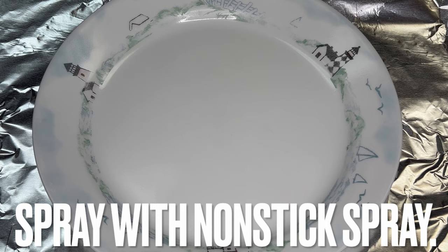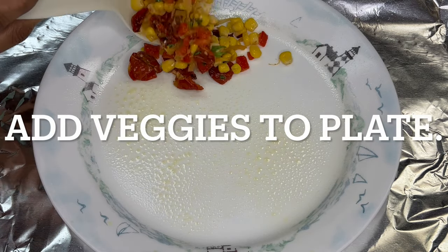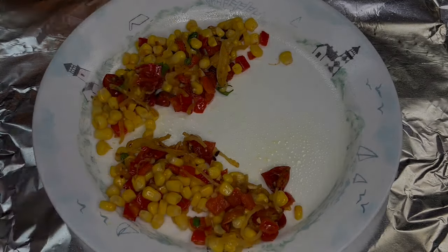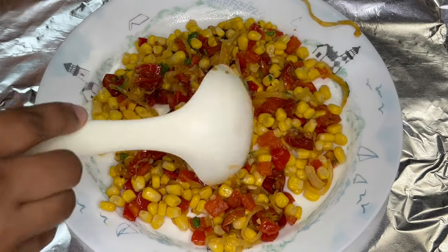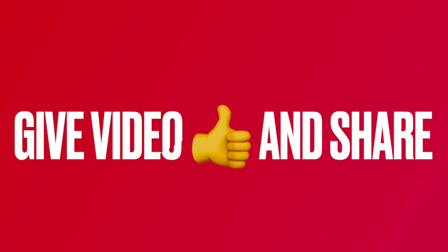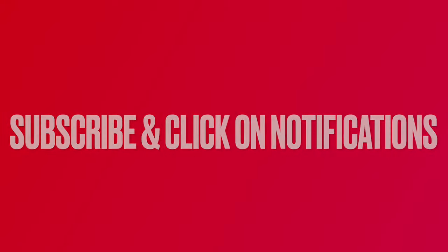Spray an oven-proof dish with non-stick spray and fill the plate with veggies. If you have not already done so, give this video a thumbs up and share it. Subscribe below and click the notifications link to stay current on new videos.